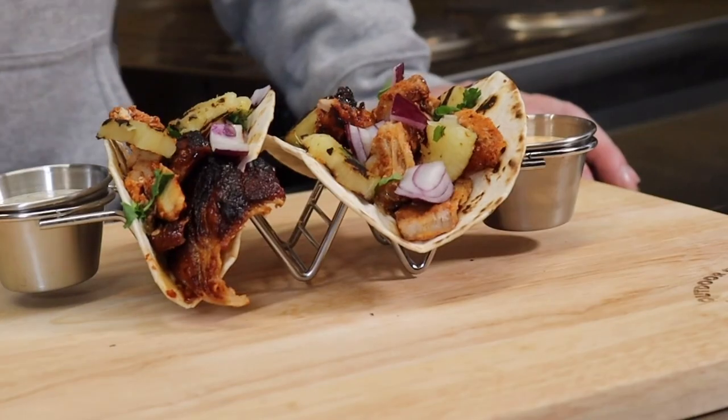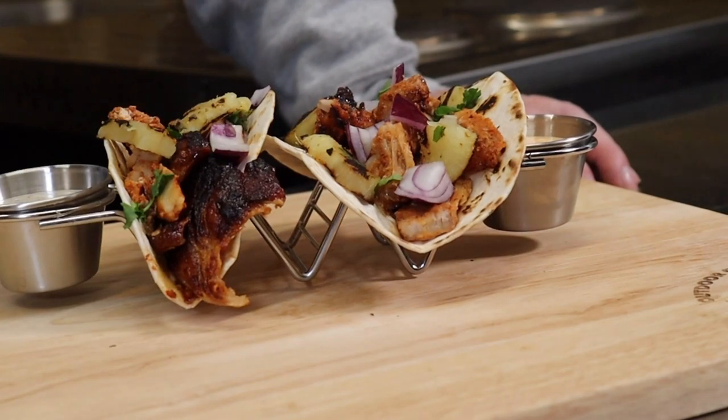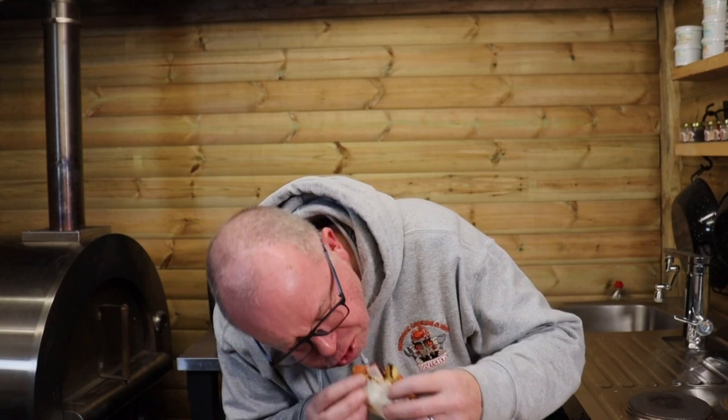So here we have the Dutch Al Pastor in a wrap, served with red onion, some coriander, and obviously our grilled pineapple. I'm going for a bit of pineapple — I'm not a big pineapple fan but... that is remarkably nice. A little bit of heat from the Al Pastor marinade, it's fresh, you get that zing of the grilled pineapple. Really good — I'll definitely be making these again.